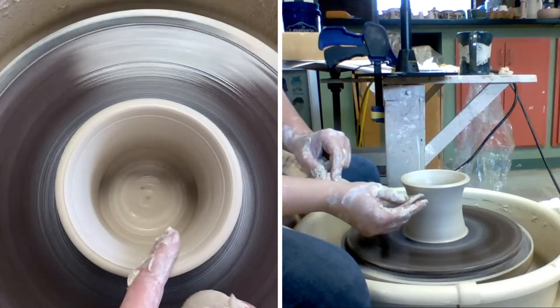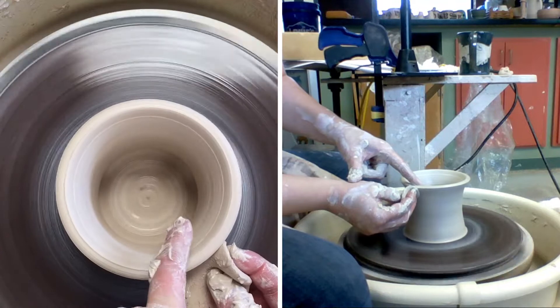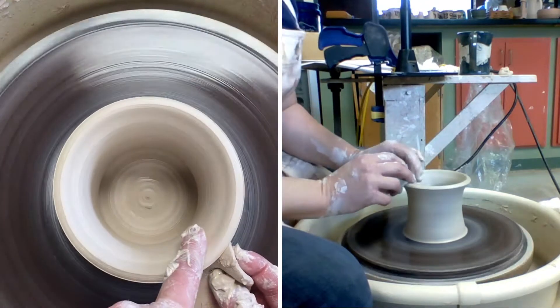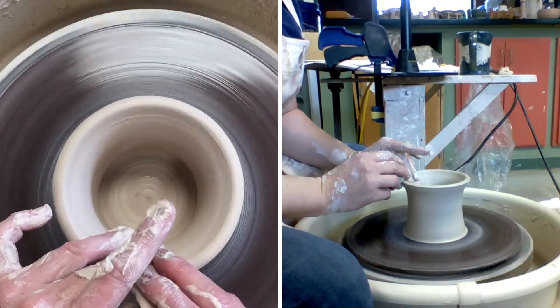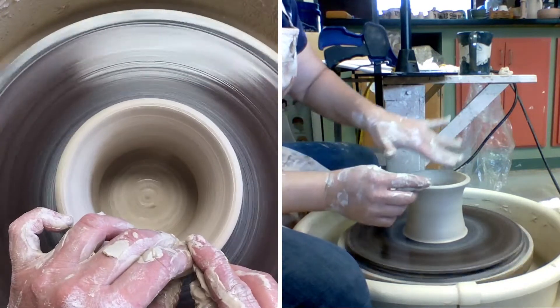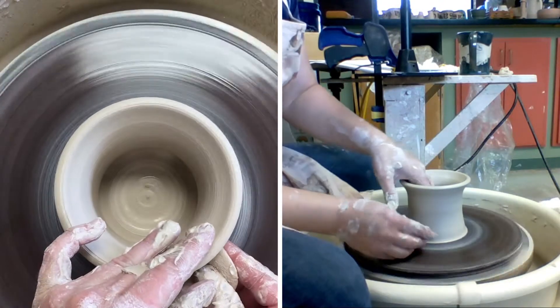I don't want to roll this too much, so I'm using my sponge underneath as structure and I'm gonna push into that sponge and just roll it out just a little bit — because we're gonna have our top part sit right in there.